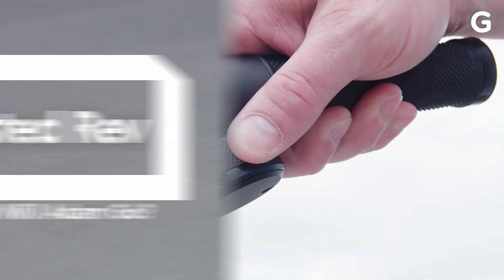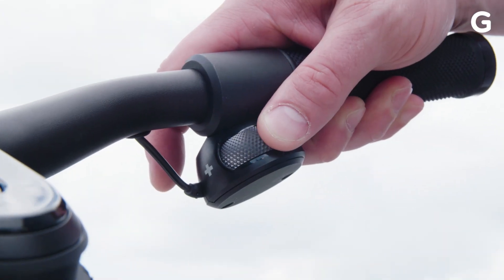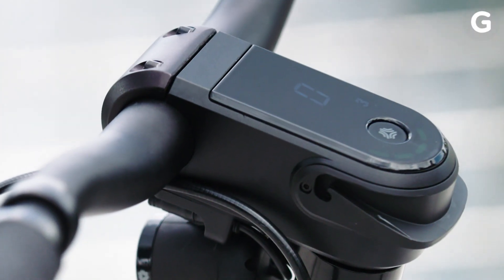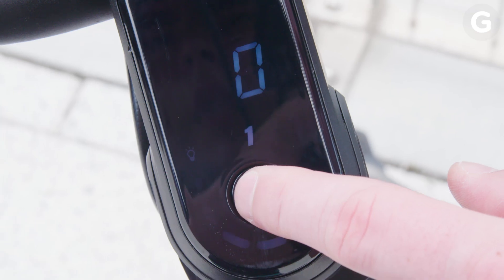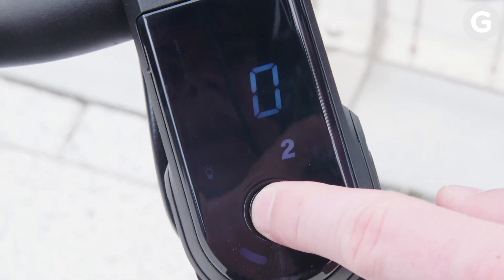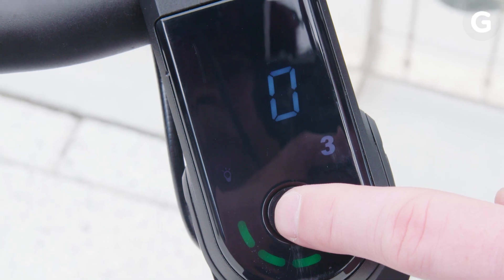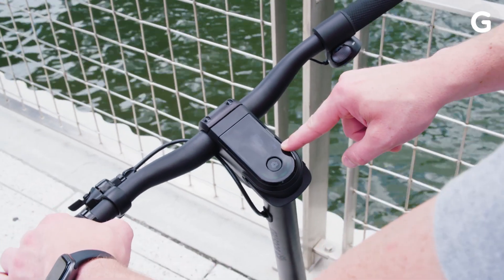The setup is pretty simple. You've got a throttle wheel here that makes it go and stop, and you have a second brake here. This is the dashboard — it tells you how fast you're going and what mode you're in. One is beginner mode, two is basically normal mode, and three is super-fast and crazy mode, which is how you go up to 24.